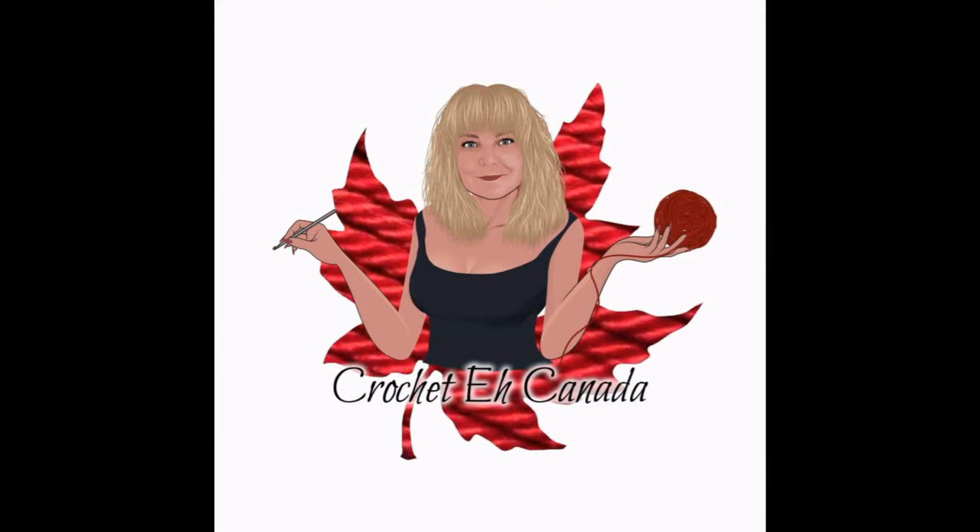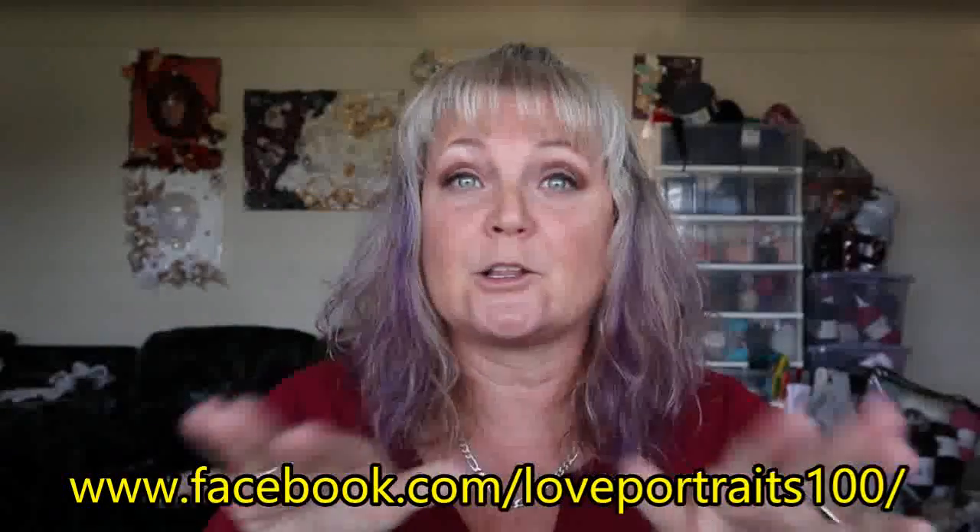I have changed my logo — no more maple leaf. I had a special logo made by a wonderful lady in England. Her company name is Love Portraits; she does a fantastic job. If you're interested in getting one done for your channel, hop over to her Facebook page. She is backlogged — it took me about two months to get mine because she has so many orders. She doesn't just do logos; she does bags, cups, t-shirts, hats — anything you could put a logo on.